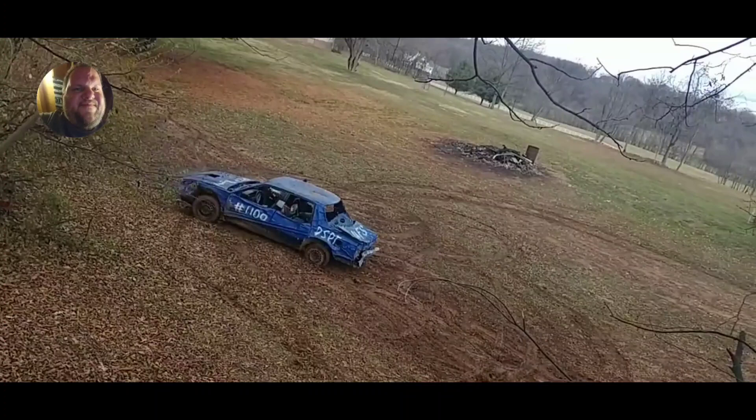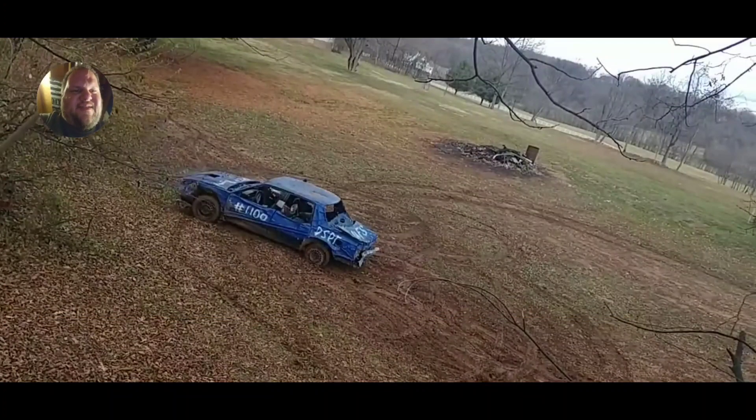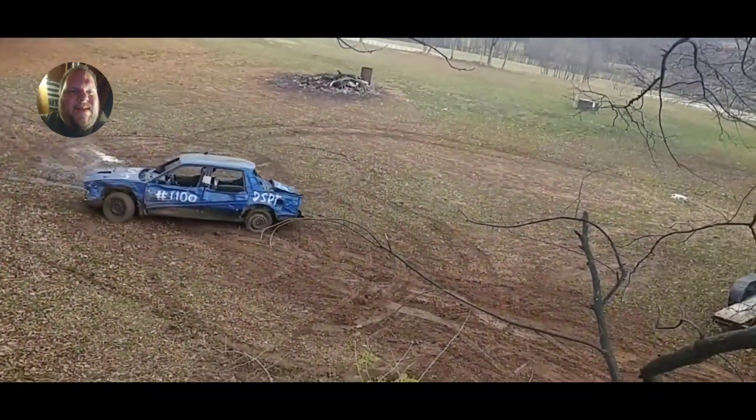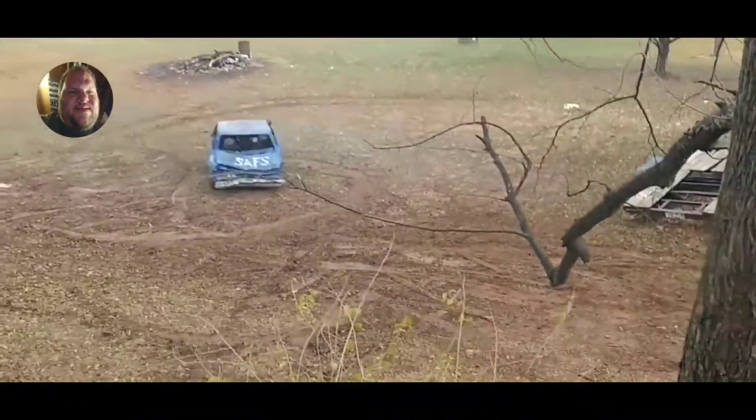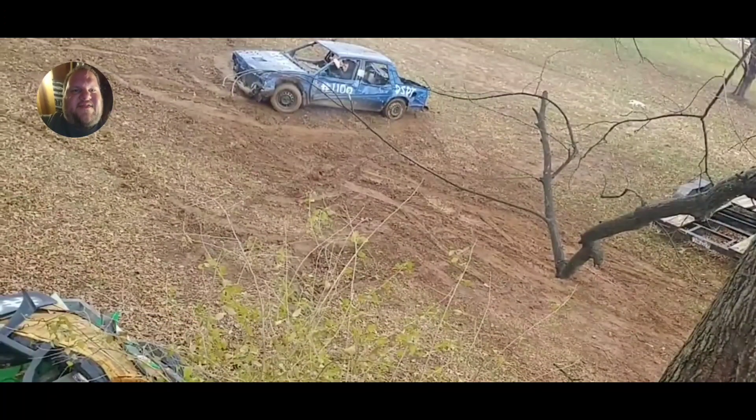Right there — we're just having a little bit of fun in the car. The video title is 'Trying to put the derby car away — fail.' Just a fun little video showing the derby car, playing around with it a little bit. There's still leaves on the bushes, so this is probably November. Let's see what the next video is.